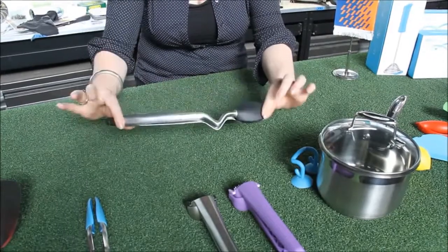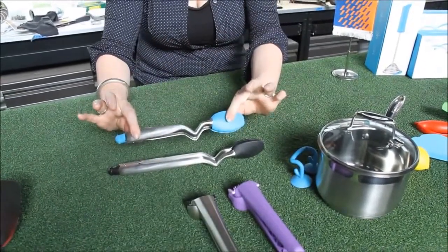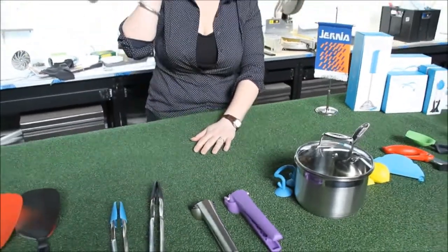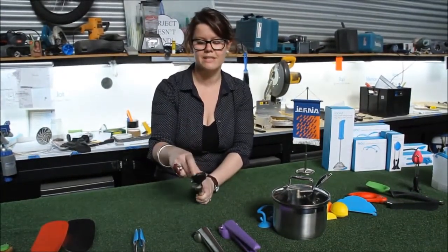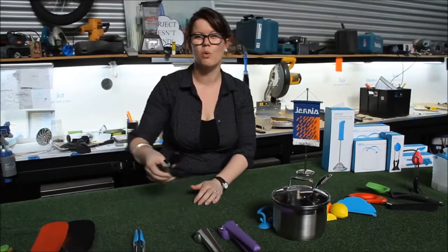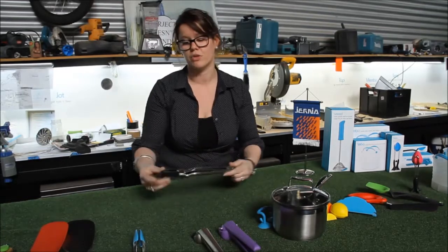They're available in 12 inches or 9 inches. Because of their silicon tips they're safe to use on non-stick cookware, and the little flattened tip means they're fantastic for picking up small pieces of food because the contact surface is larger than if it was a round tip like a lot of tongs are.